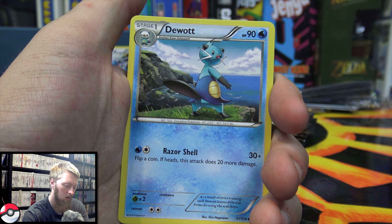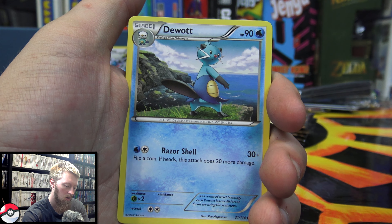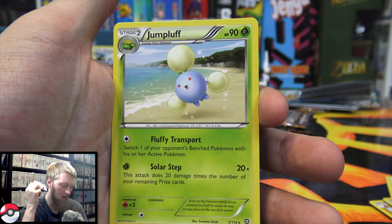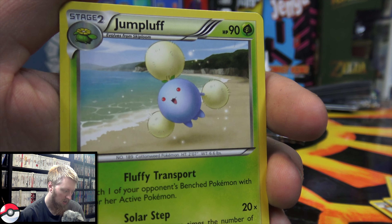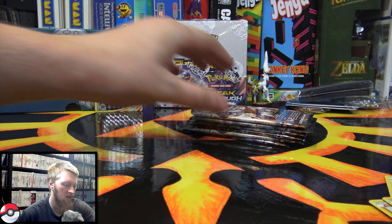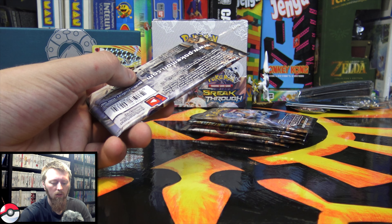Second pack: we have Gardevoir Spirit Link, Dewgong, Greedy Dice again, Mareep, Croagunk, Tangela, Rufflet, Oshawott. We have a Pyroar Break! I don't know if I've ever pulled this card, so that's pretty cool. That one will go in the back, and then we have a Jumpluff regular rare. The pulls have been pretty good so far, I think.